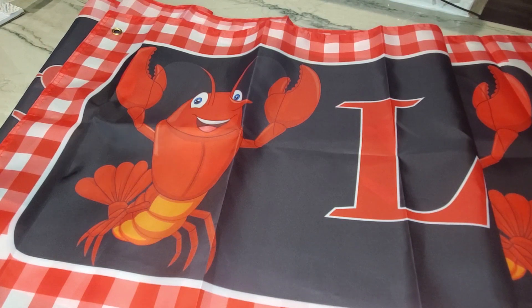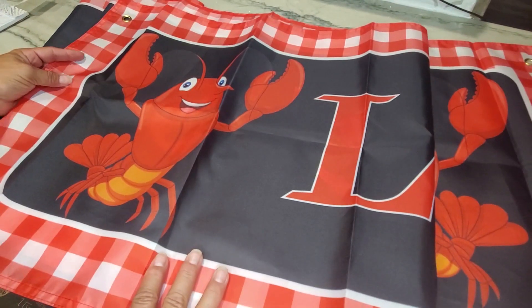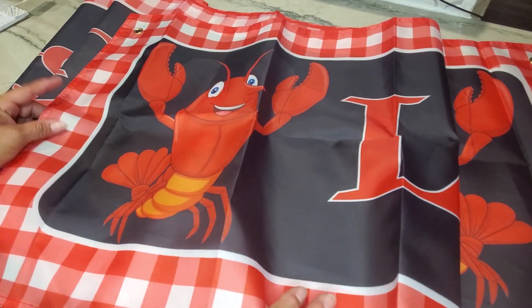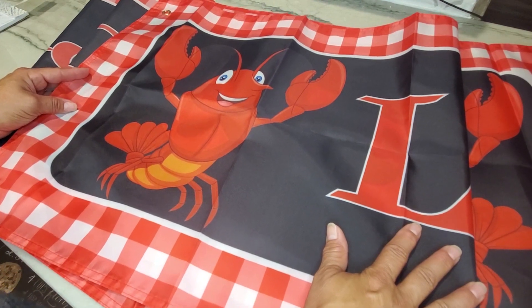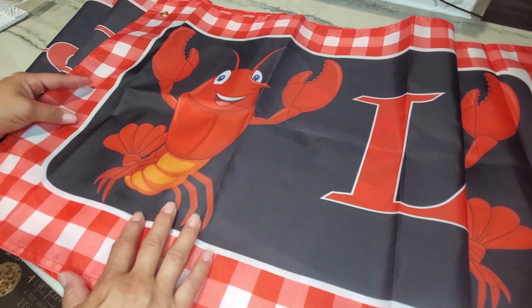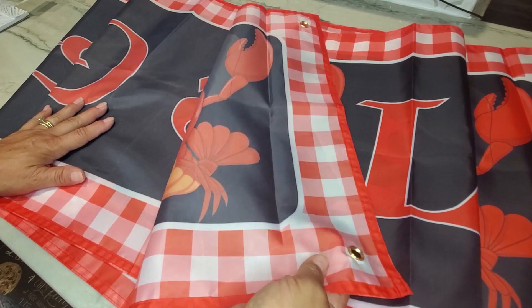So next weekend my husband and I are having a crawfish boil and we have invited probably about 60 or 70 of our closest family and friends. This is something that I ordered and I wanted to see the quality of it, and I'm very impressed with the quality of it.